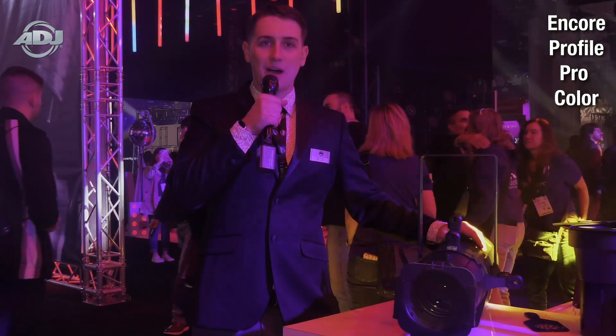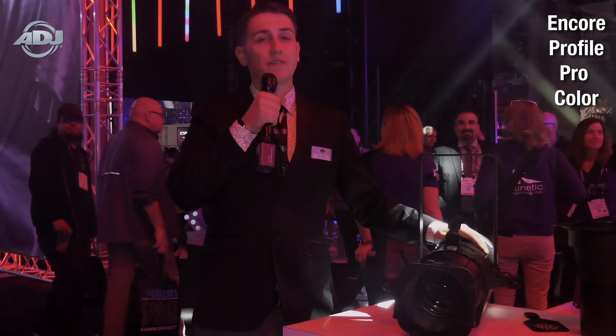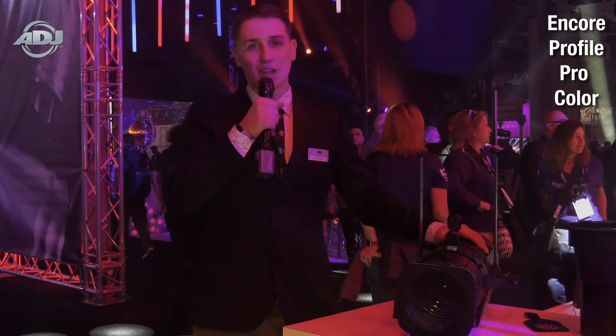An aluminum die-cast metal body, power locking ins and outs, 5-pin DMX ins and outs, and for filming applications, LED refresh rate and gamma settings.